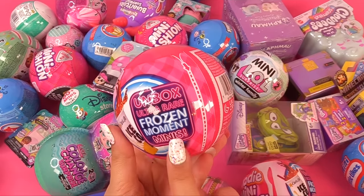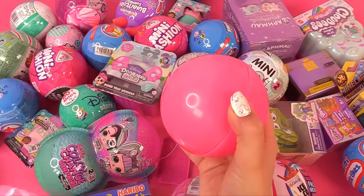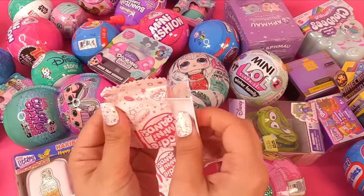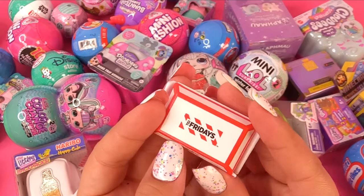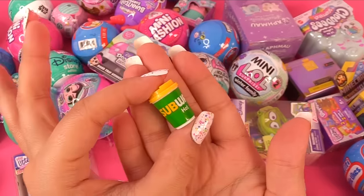Now let's go for a foodie mini brand — let's see if we can collect any more of these frozen moments. First bag up — this feels big. It's buffalo wings. Check them wings, from TGI Friday's. And we have a Subway drink — it's a coffee.